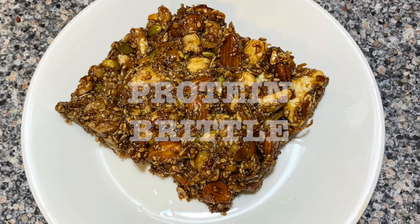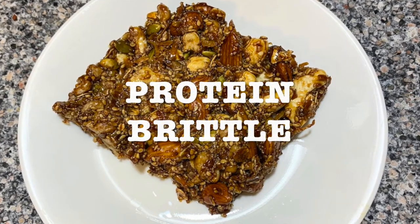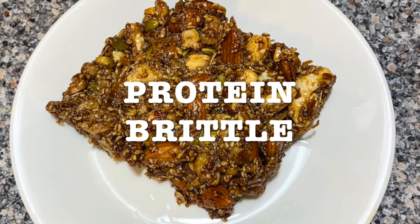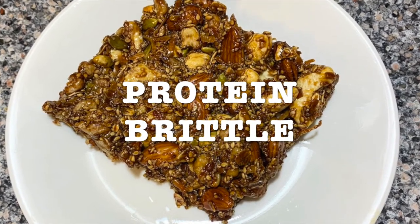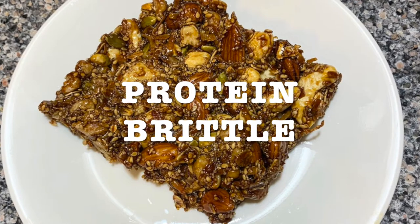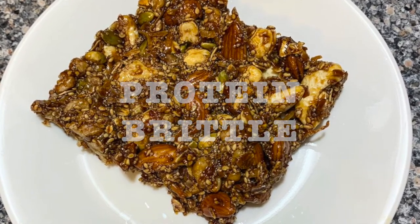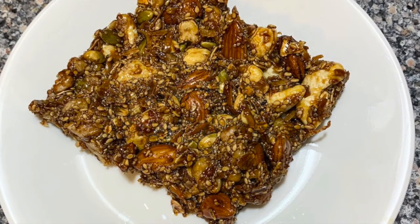Today's recipe is gonna be protein brittle. It's a combination of different nuts and different seeds. It's very nutritious. It has brown sugar — less processed than white sugar — but it's what gives it the hard consistency.